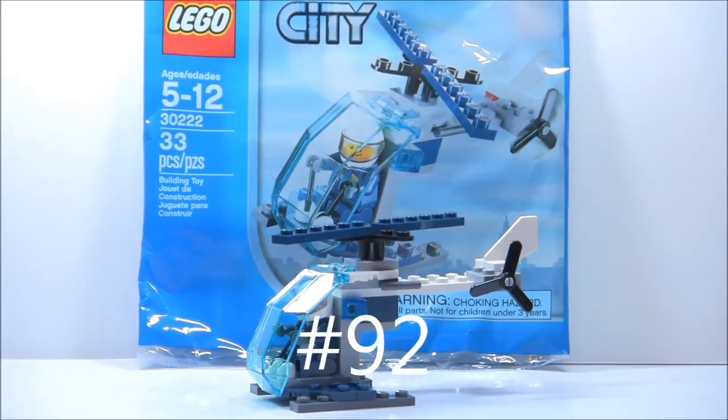Hello, just2good Euroworks back for another review, and today is a City Police polybag review.